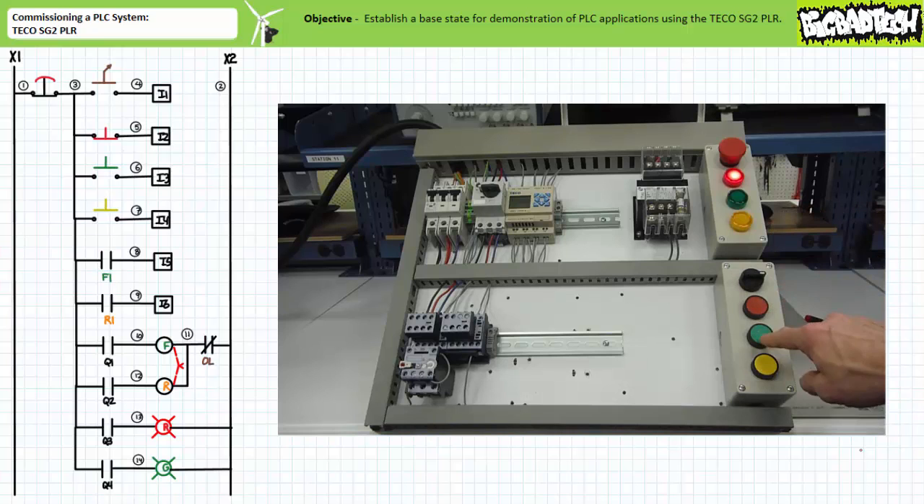Let's now test the functionality of the overload contact with respect to the R-contactor. In a repeat of the previous test, when input I3 is closed, output Q2 is energized and the R-contactor closes. Input I6, the R1 auxiliary contact, is asserted, verifying that the R-contactor is closed as directed.